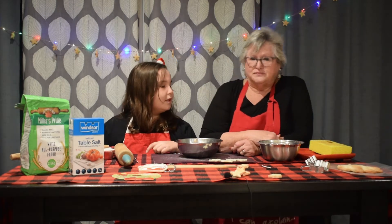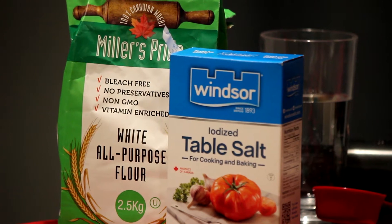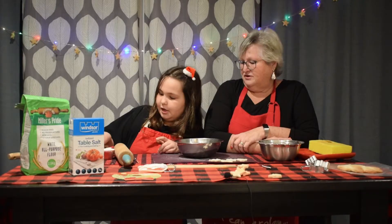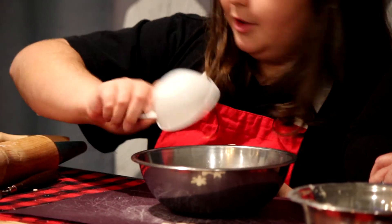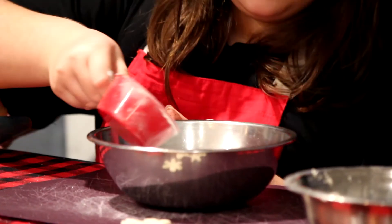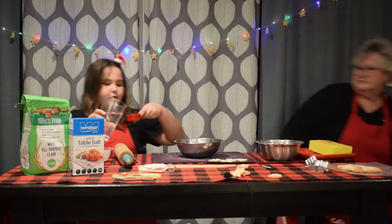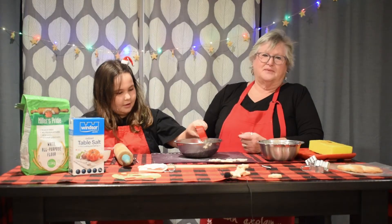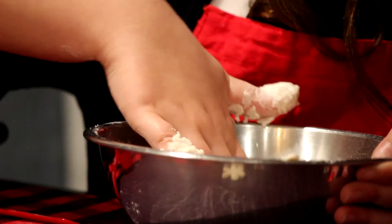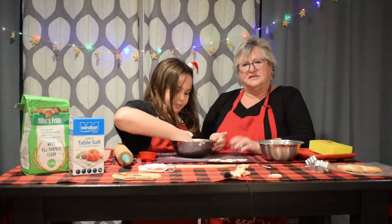So the first thing we're gonna do is make the salt dough. The salt dough consists of three ingredients. Brooke, do you want to mix that in for us? We have half a cup of salt, a half a cup of flour, and a quarter cup of water. We're just gonna mix this up with our hands. It should feel like Play-Doh as you're mixing it and that makes it really soft.